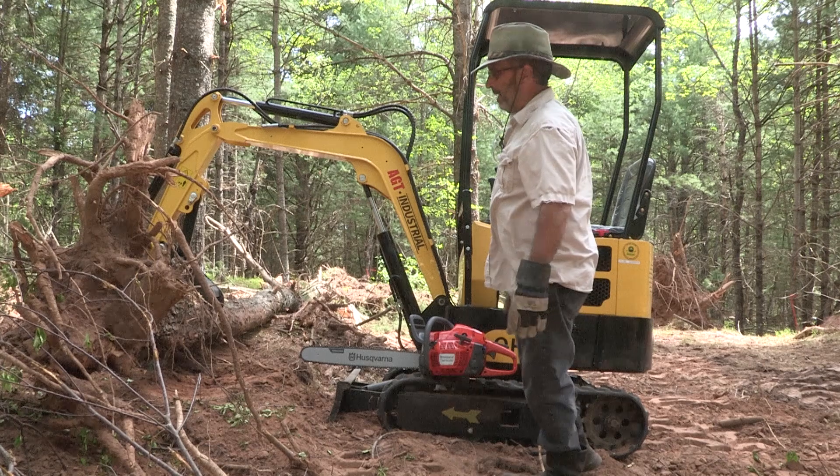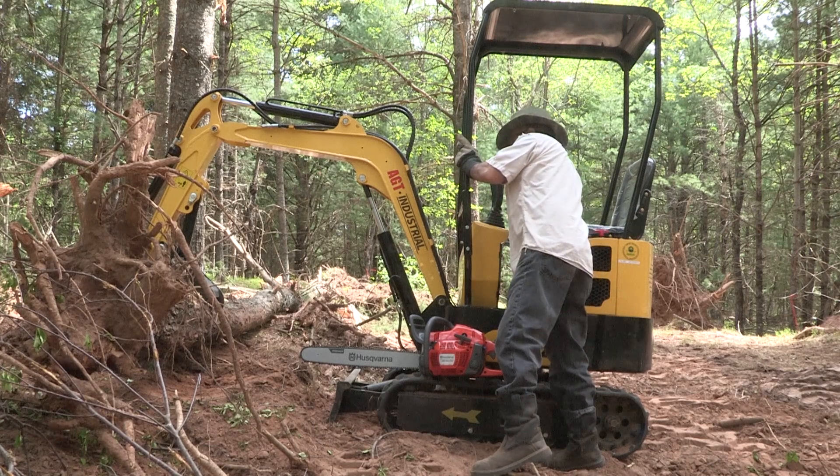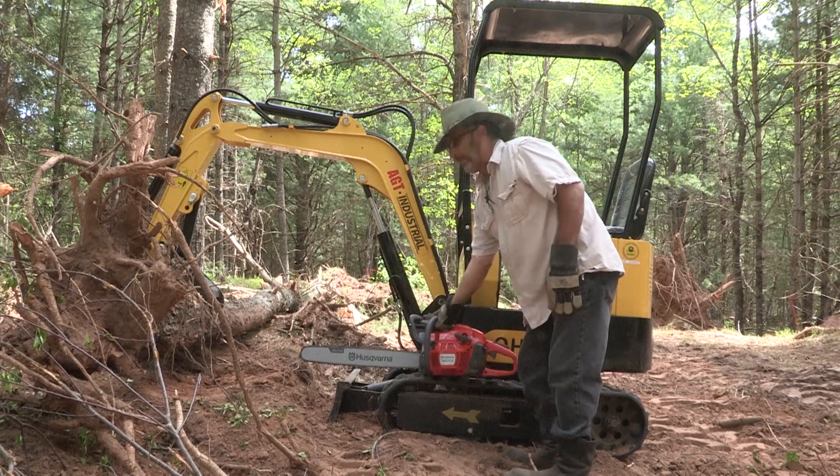I'm just going to lift that up high enough to take it off the dirt, then we're going to fire up the saw.